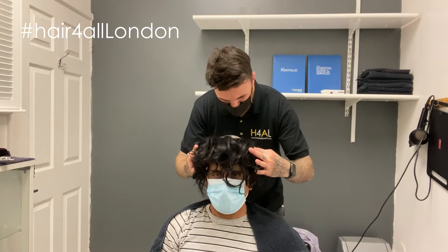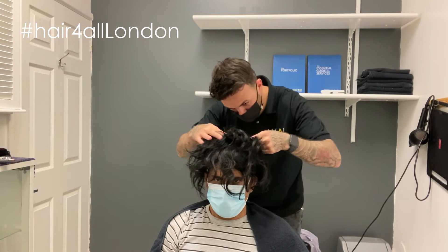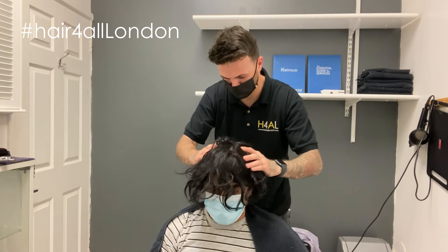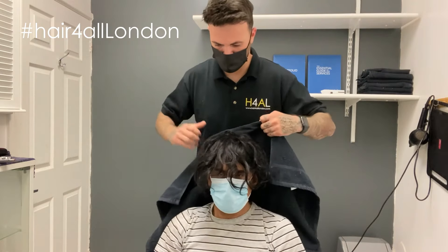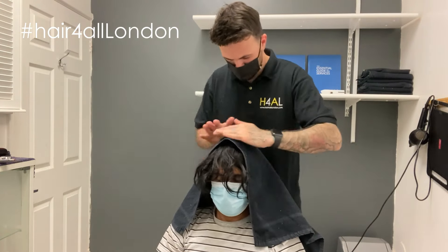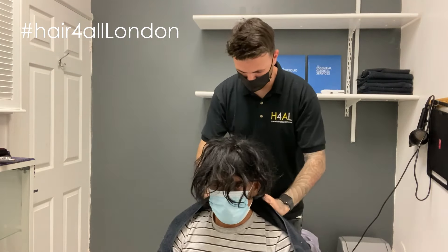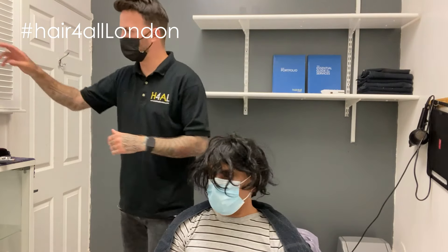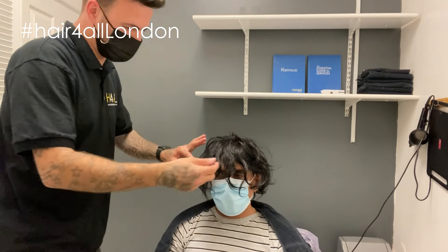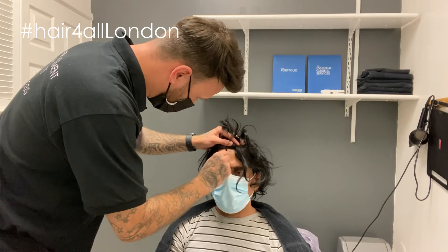I'm just going to roll this back, getting the edges down nice and tight. Right, so that's all ready to go. We've spoken through the style with him — he wants it quite short, a bit like mine. So I'm going to dab down the front of the lace, making sure we dab down all the lace on the front edge to make it look nice and neat.